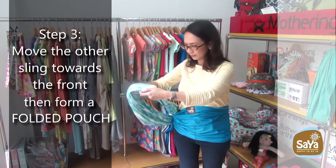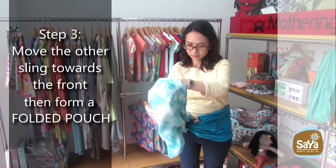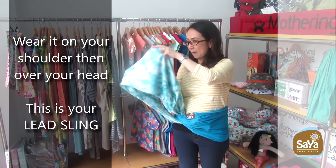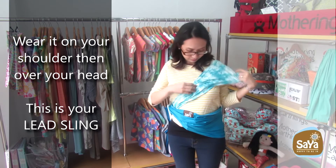Step 3: Move the other sling towards the front, then form a folded pouch. Wear it on your shoulder, then over your head. This is your lead sling.